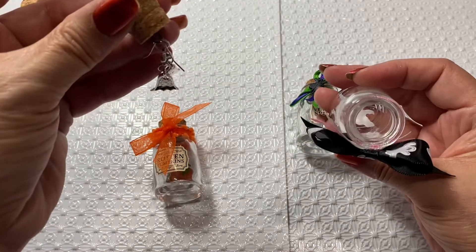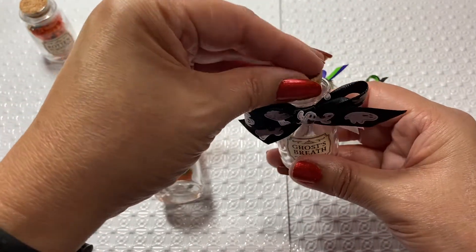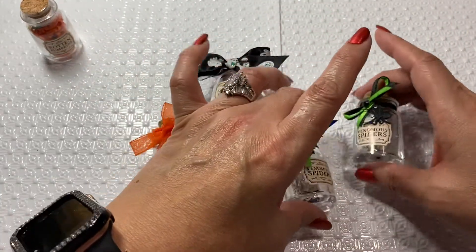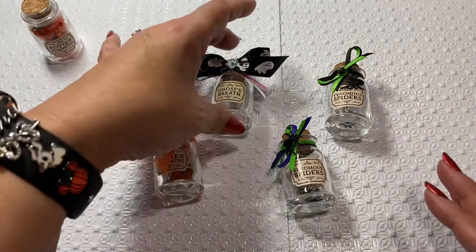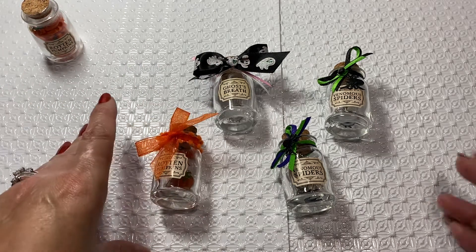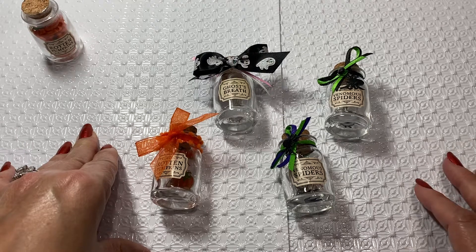I forgot to show you - I also have a little ghosty at the bottom of that one too. I think they turned out really cute! I was watching a friend's channel - hey Jenny - and she was gifting some of these bottles. I kind of gave her this idea, and when I was telling her about it I had the bottles just sitting here and thought, oh my gosh, I could do that with my extra bottles!